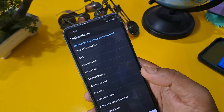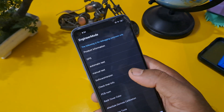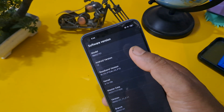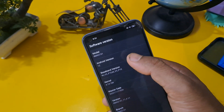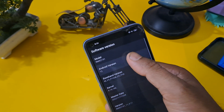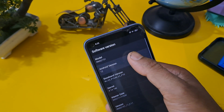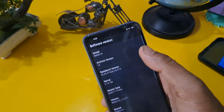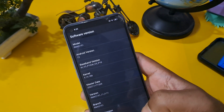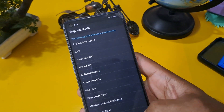First we have to check our software version. As you can see, there are lots of options coming up. First, check the Android version and press the same number. As you can see on our screen, my Android version is 12 and I am pressing the same number. If your Android version is 8, 9, or 10, please press the same number.